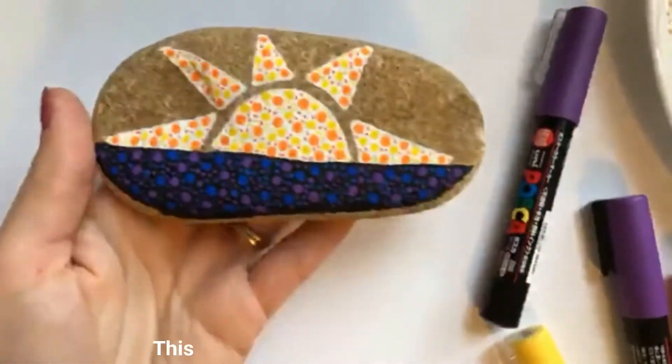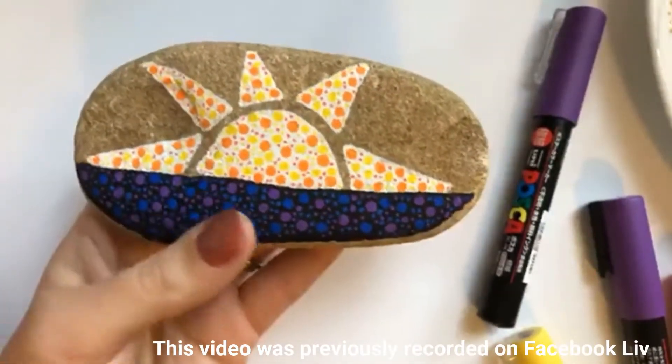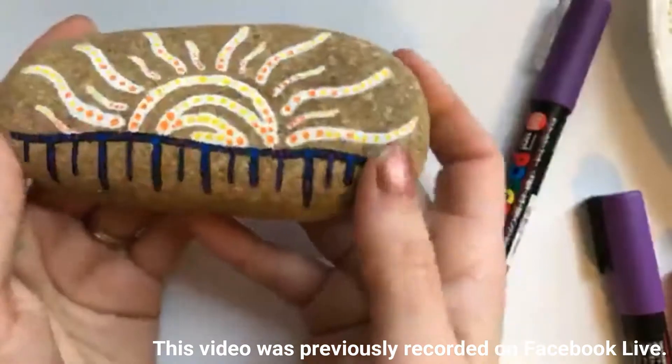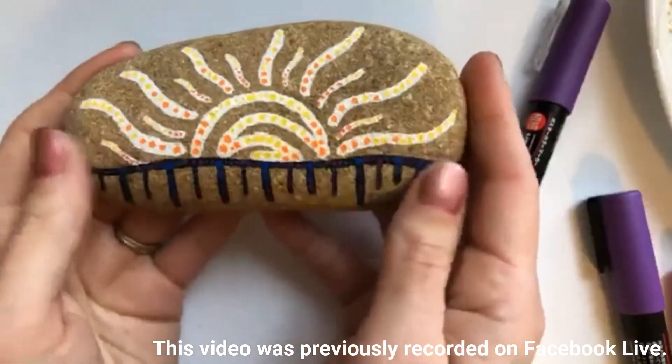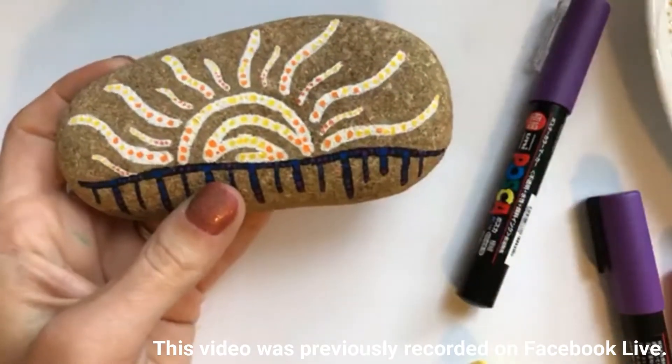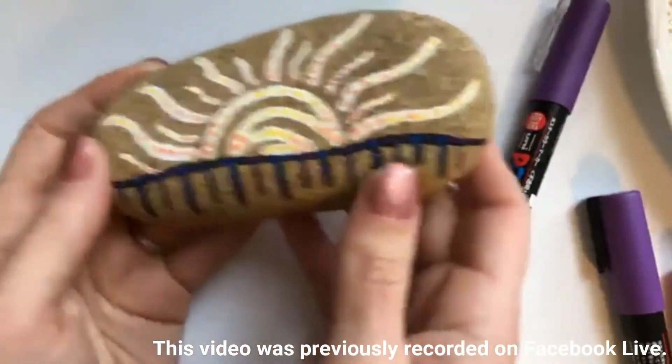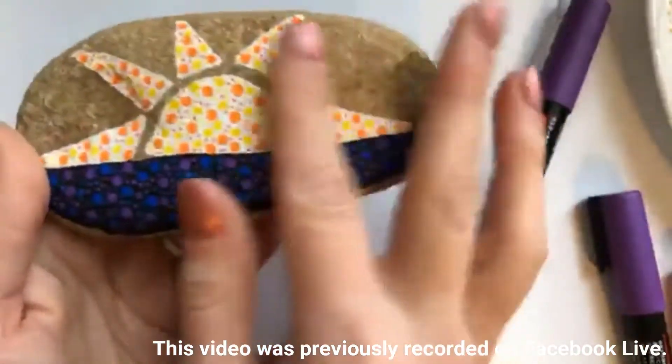Hey everybody, how are you doing today? We've got side one and side two. I put these both up yesterday because I was playing around with the design and I thought I wanted to do something a little more simple.